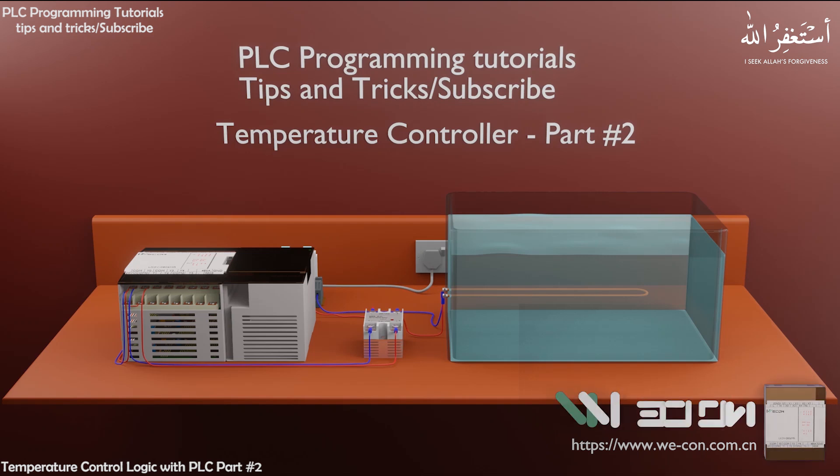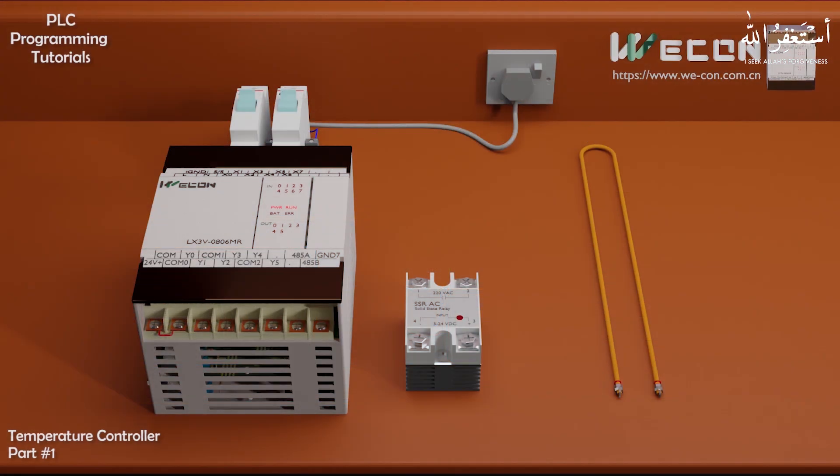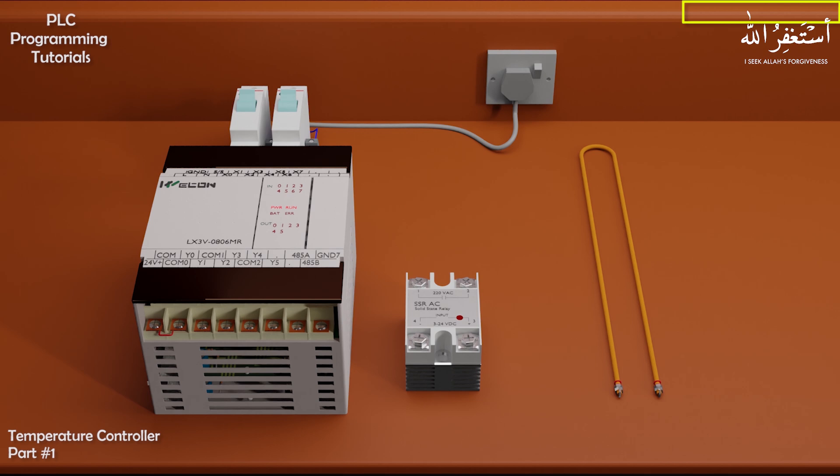Welcome to Part 2 of the Temperature Controller with PLC project. If you have seen the first part of this tutorial, you can check it out — the link is in the upper right corner and also given in the description box.